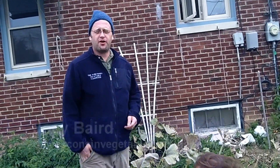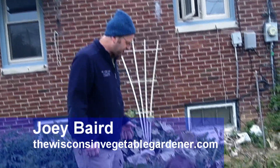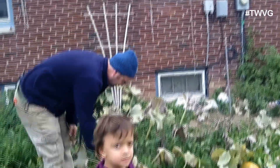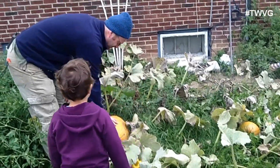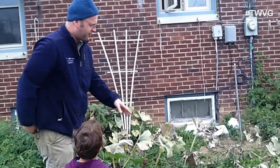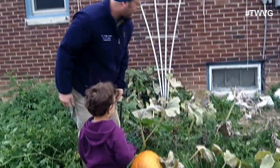Welcome to the Wisconsin Vegetable Gardener. I'm Joy Barrett. We're in the backyard of the sister-in-law's house and we're going to harvest these pumpkins. Now we've got two pumpkins here. I've got niece Sarah here. Sarah, this one's going to be your pumpkin. You want the small pumpkin? We'll have Danny have the big pumpkin.